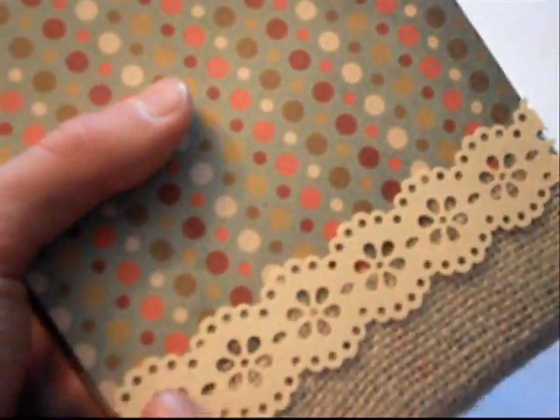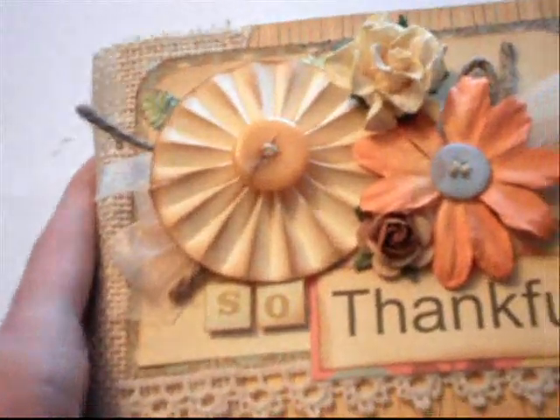The spine is bound using some burlap. What I really love about this album is there are no rings at all — it's all hinge bound, and I'll show you that on the inside. I added a burlap spine binding so you wouldn't just have this ugliness of paper all along the edge. And then I added on some trim here and the back of it just looks something like that. That's the front of the album.